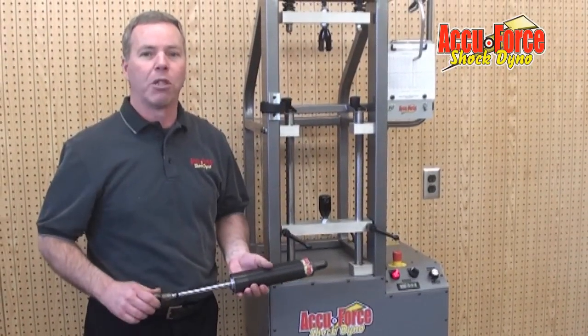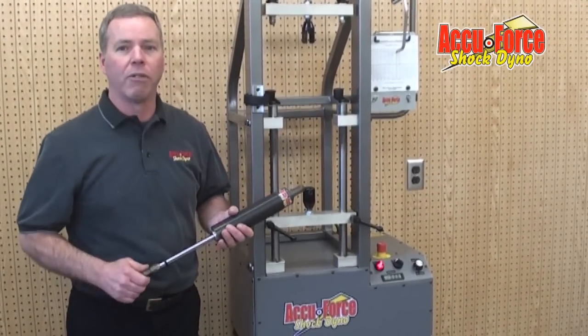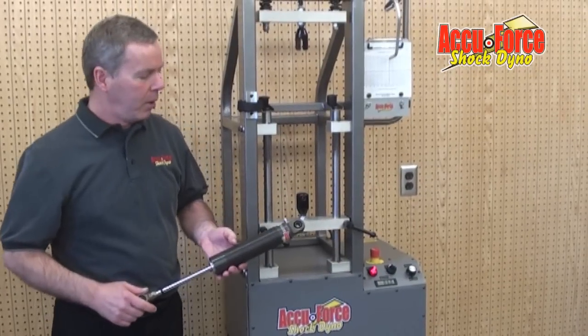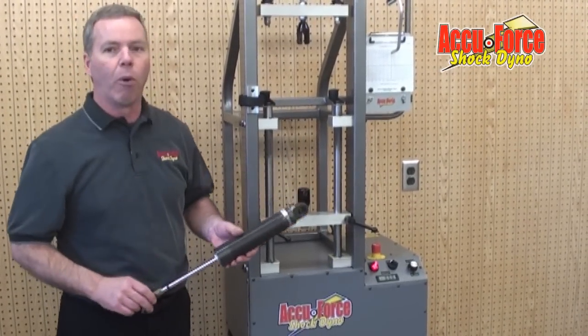Good morning. I'm Keith Berner with AccuForce Shock Dino. We're here to show you a little demonstration of our Shock Dinos this morning. It's going to be a quick demo to give you an idea of what our machine will do for you.